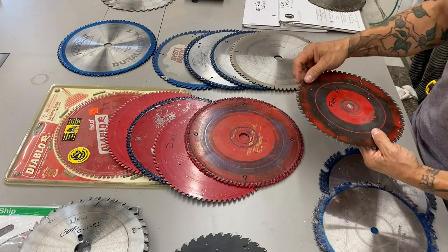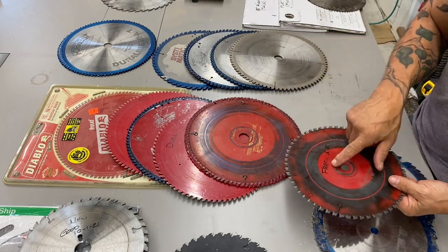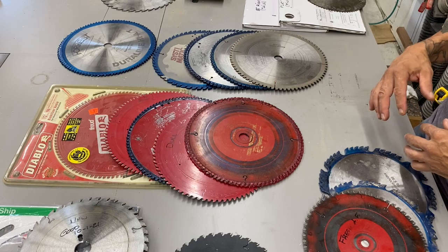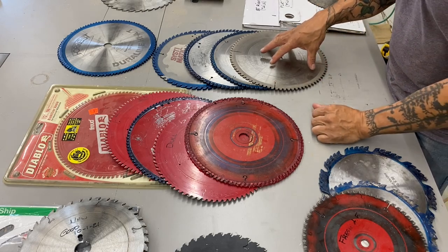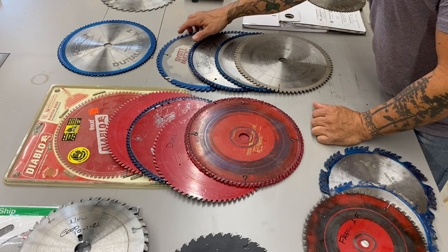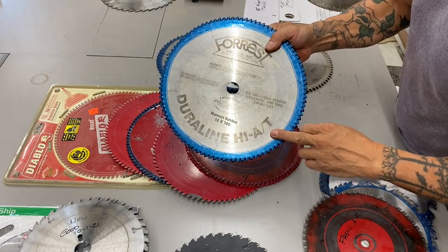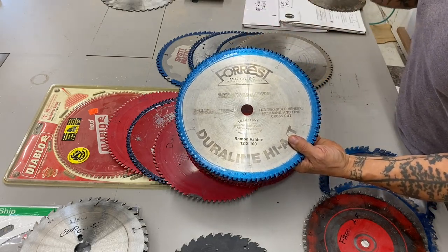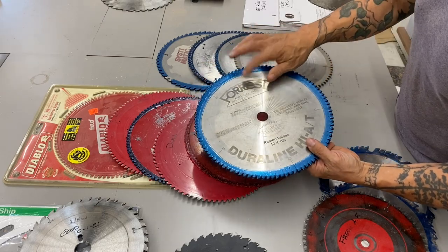This is a really good blade with a slight negative hook, so it's going to make really clean cuts in plywood and melamine — and this one's still fresh. One of my favorites is this Forrest Duraline high ATB blade. These are excellent; they have a really high ATB grind so they'll make a really awesome clean cut. I save this for special cuts where I need a really clean cut — can't go wrong with Forrest.